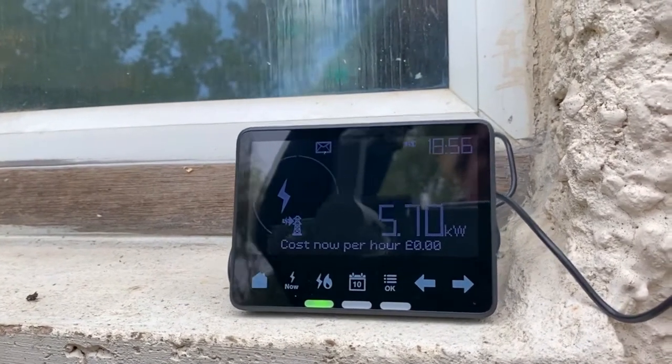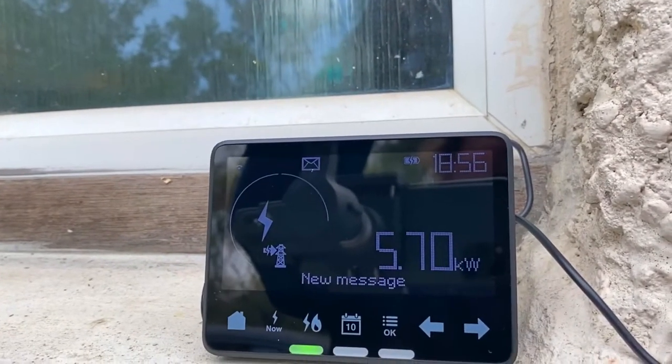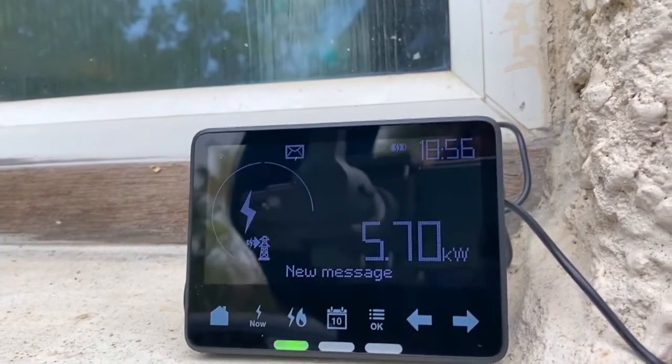There we go — there's a little pylon there and an arrow, and that is putting energy back on the grid. Pretty cool!